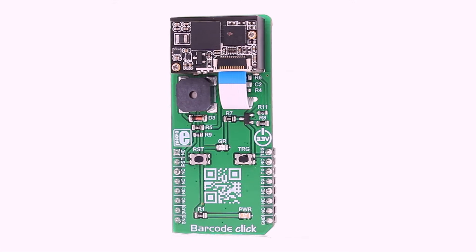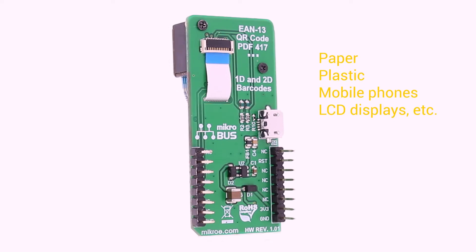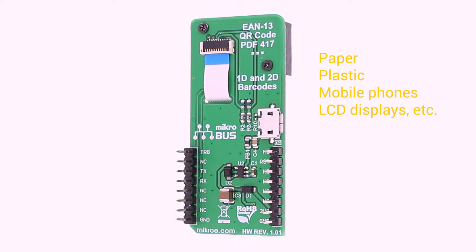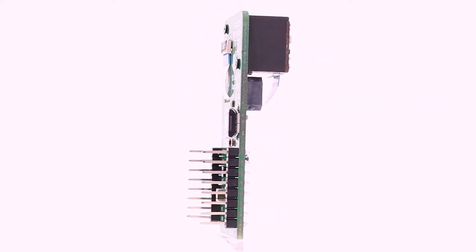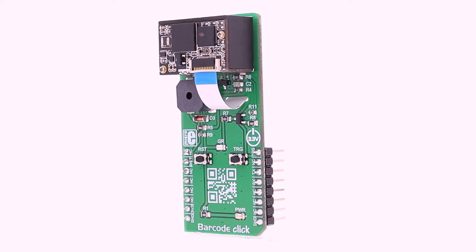It can read barcodes on virtually any medium, including paper, plastic, mobile phones, and LCD displays. Thanks to the area imaging and UIMG technologies, the device is able to scan barcodes rotated to any angle with great speed and precision.